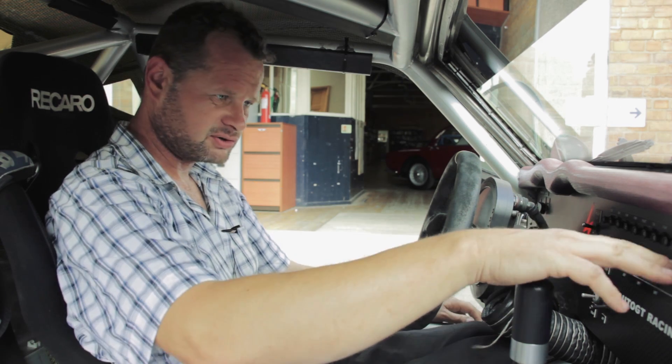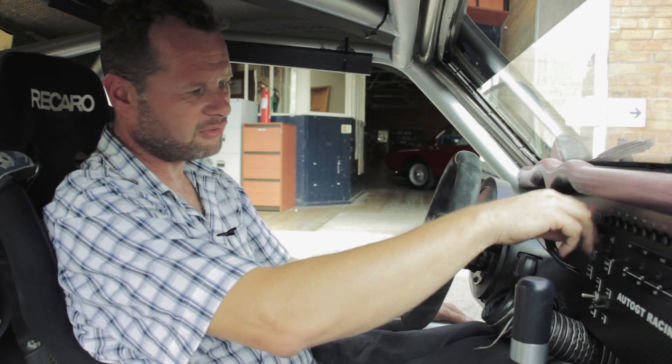And to switch it off, the reverse of all that — engine start off, all the pumps are off.